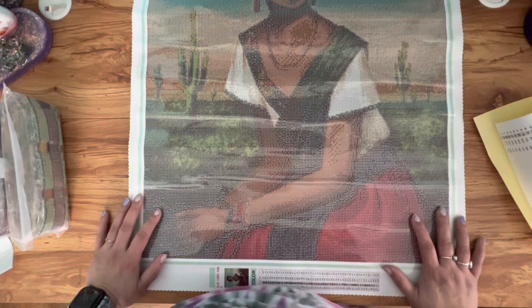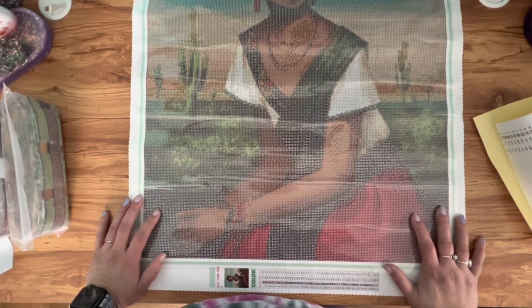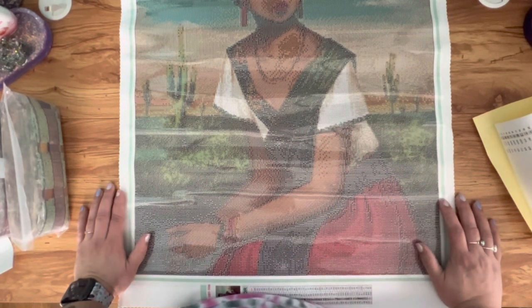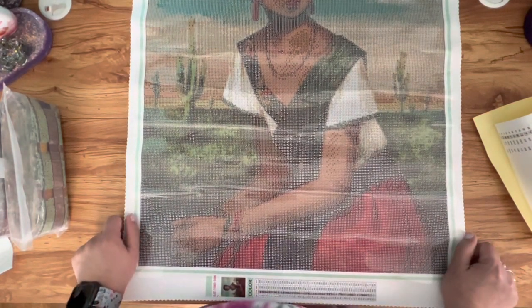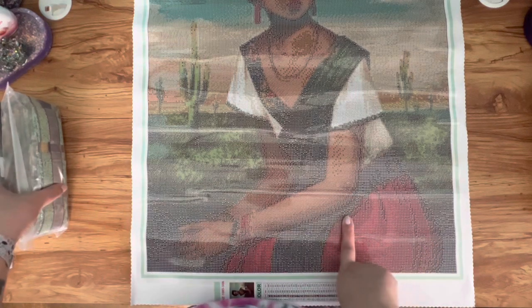I'm very excited to work on both of these kits. I have been waiting a long time to try a kit from Jade and now I finally have two. I can't wait to do a post review, especially on this beautiful image. I hope you're excited to see this one come to life as much as I am. Tell me your thoughts — what do you think about the two images I purchased? Have you worked on a kit from Jade? Let me know down in the comments below and I will see you in the next video!